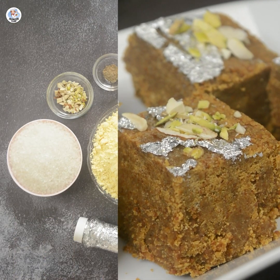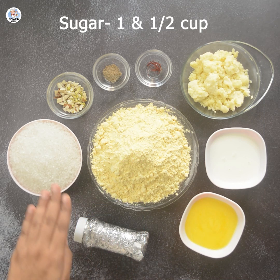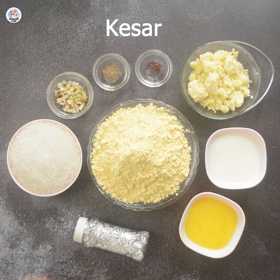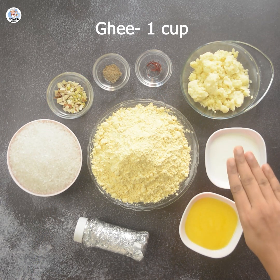The ingredients we need are besan, silver varak, sugar, dry fruits, cardamom powder, kesar, mawa, milk, and ghee.